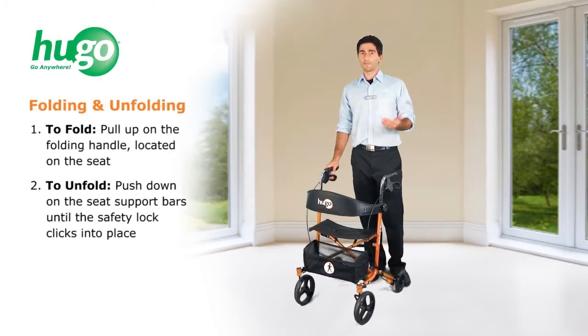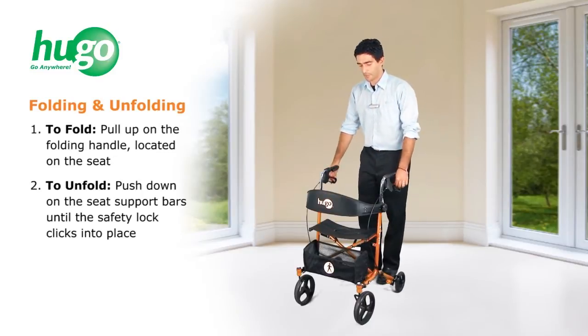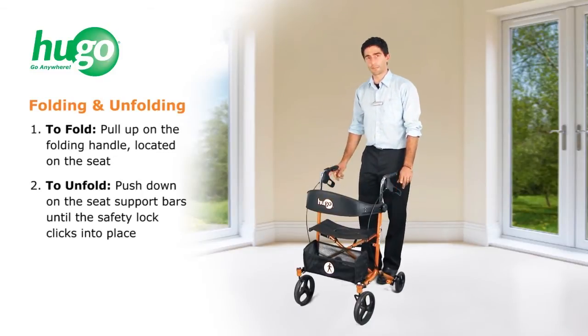Now we'll look at how to fold and unfold your Hugo Sidekick. Before you fold, push down on the parking brakes, make sure they click into place.